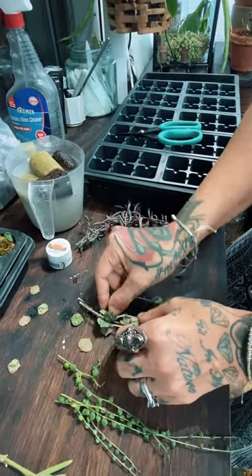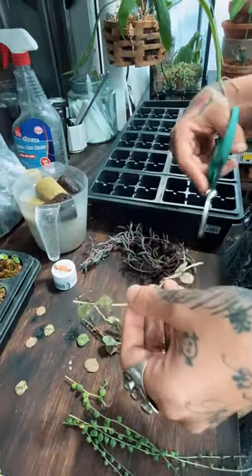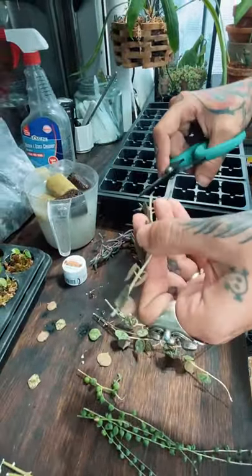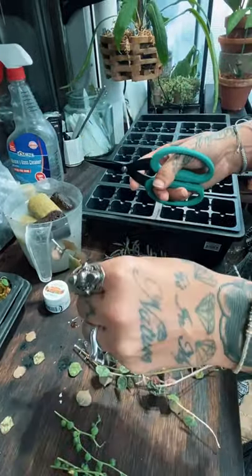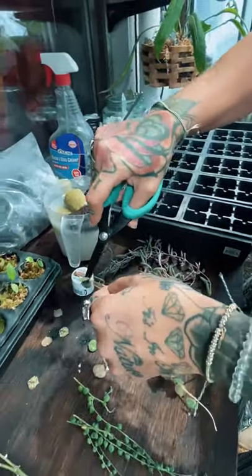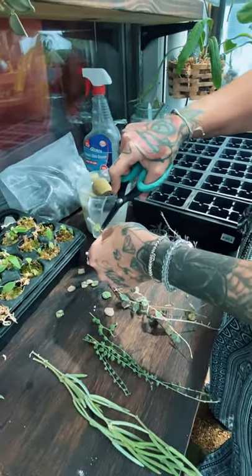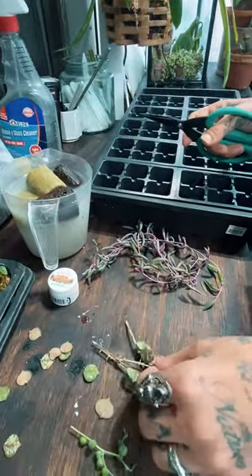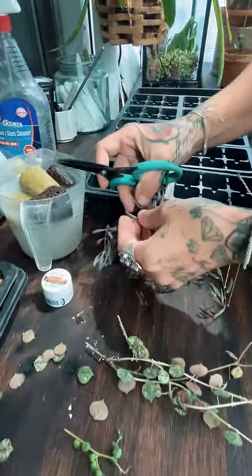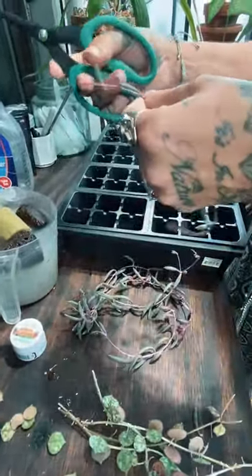When you're propagating these trailing type plants, you want to put them in in the manner that they were growing. You want the tip they were actively growing from to be sticking out of the plug — you don't want to jam that in. It'll probably still root, but it'll take longer to grow better. This one I'm actually going to cut off two sets because I want the stem to be a little bit longer.